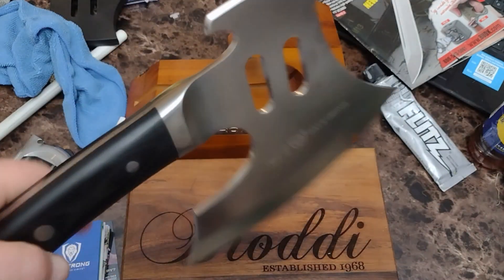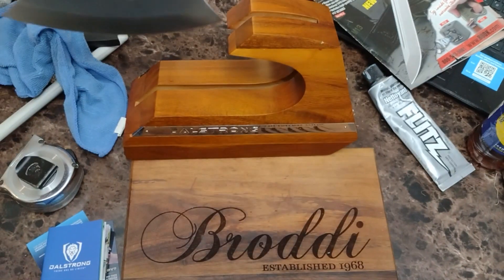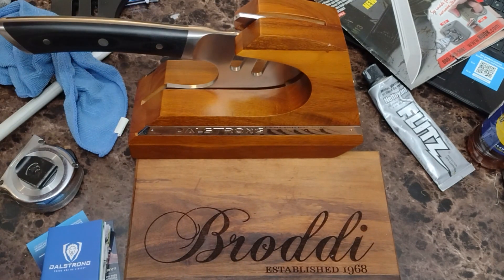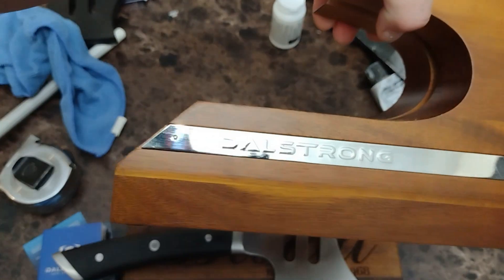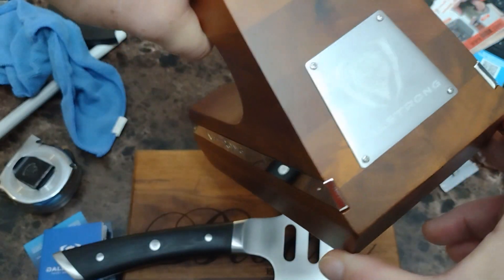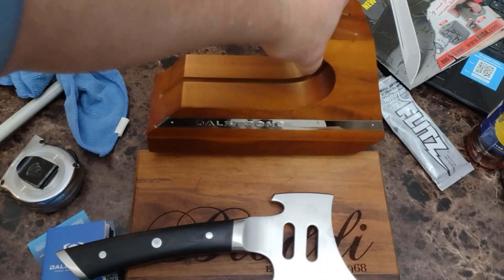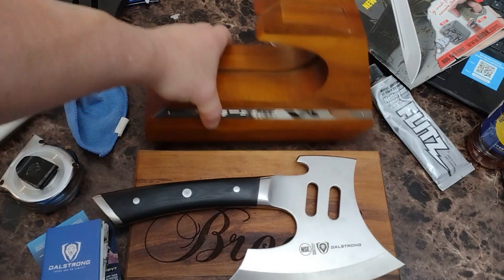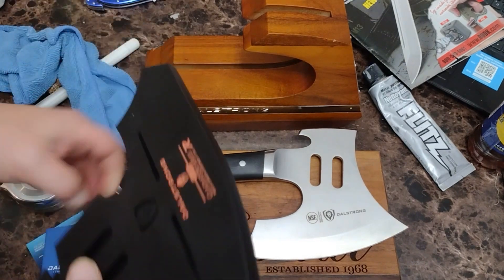I'm pretty proud of their handles and their handle construction. Once you look at their owner's manuals and paperwork, you'll see they're really pushing it. It has this nice stand to put it in and you can leave it sit on your counter to hold it. So that would go in there, but you also get a sheath for it right here.